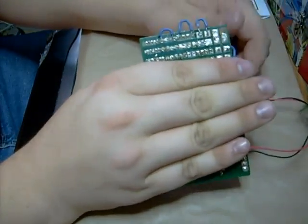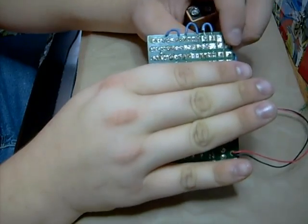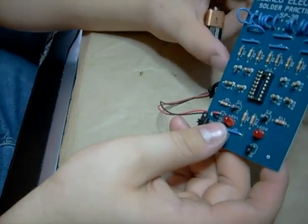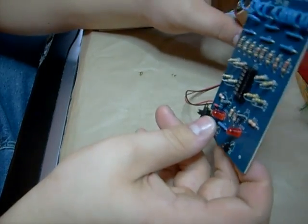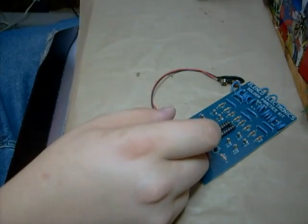Something I want to point out: it's got practice tabs from there up. So if you're first time soldering, then you can get a little practice in before you actually do it.